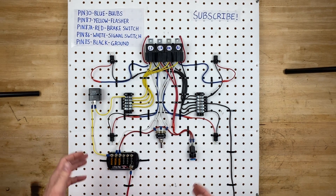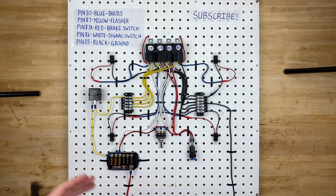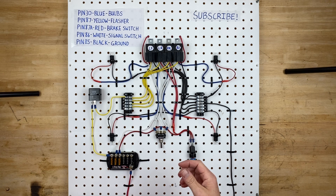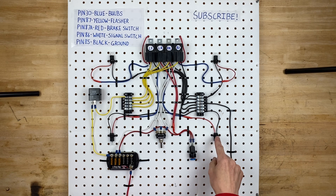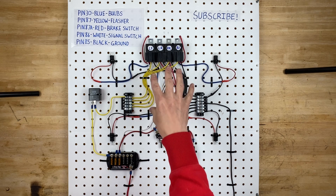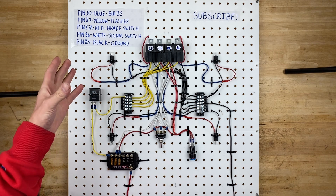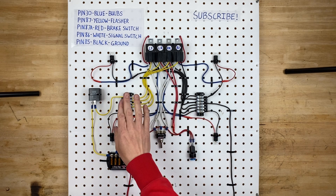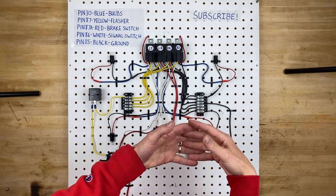Let's go over the components so you understand what we're working with. We have four bulbs — these are all 194 bulbs, but the bulb type doesn't matter much; the point is it's a single filament bulb, so it can only do one function. We're telling it to do two functions through the use of relays. We have the flasher, which makes the lights pulse on and off, and two distribution blocks — one for ground and one for the signal wire — which simply connect a bunch of wires together.